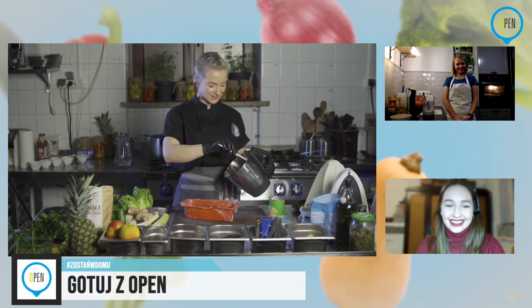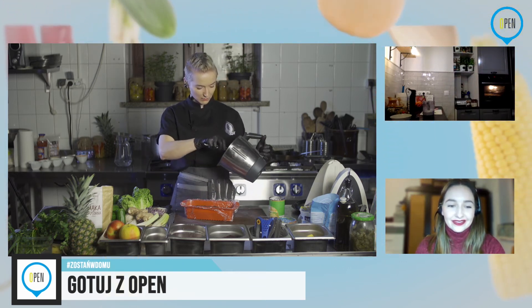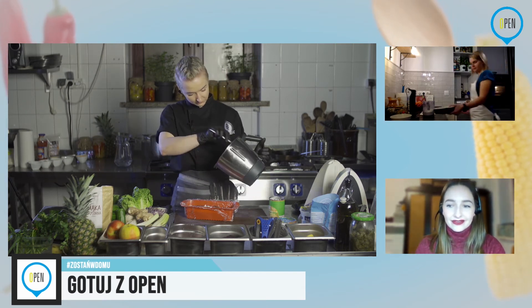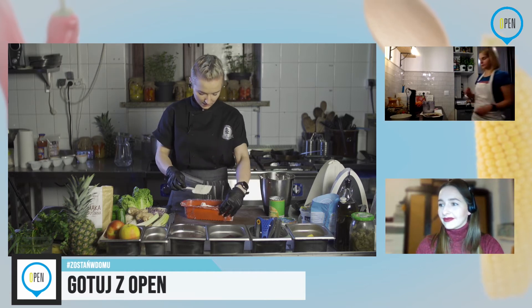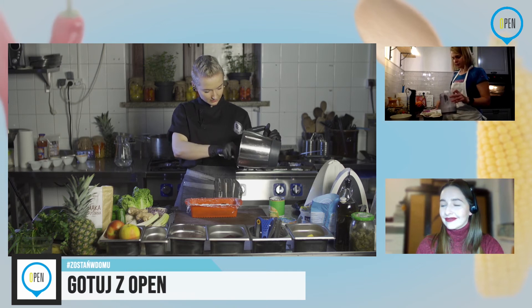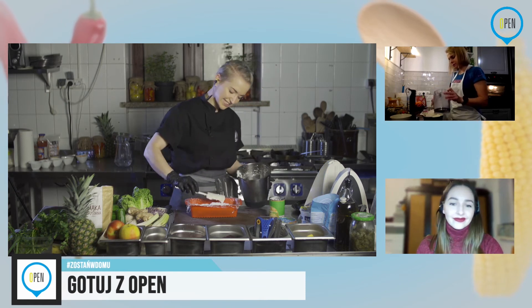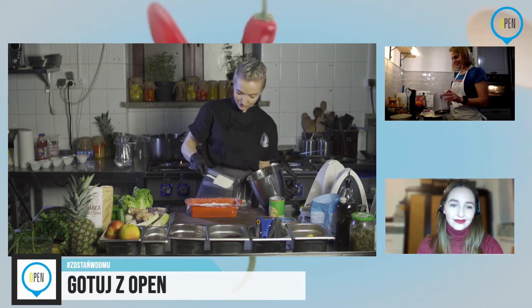Mamy krem gotowy, wyciągamy spód z powrotem i kładziemy krem do środka. Dzisiaj miałam troszkę bogatsze mleko — mam go troszkę więcej, więc będzie z górką fajnie, na bogato. Teraz już blender nam nie będzie potrzebny, więc możemy go dowoli wylizać. Zostawię sobie na później, bo uwielbiam kokos.